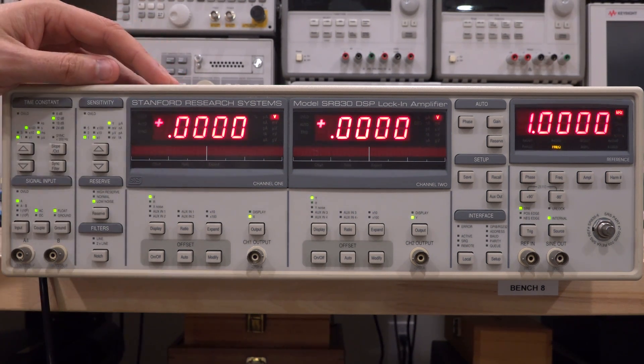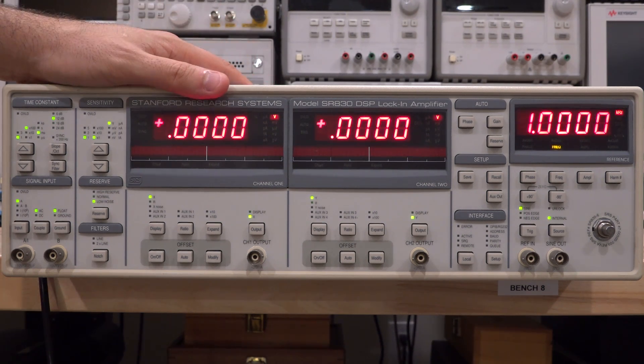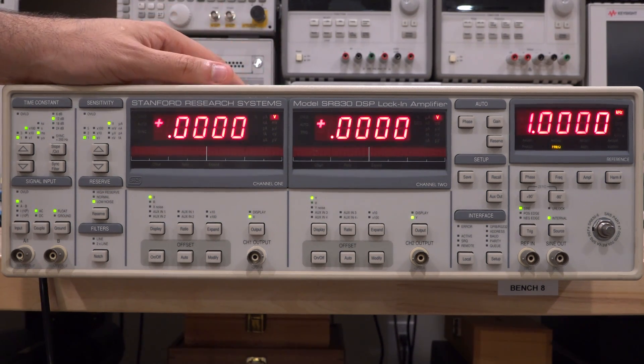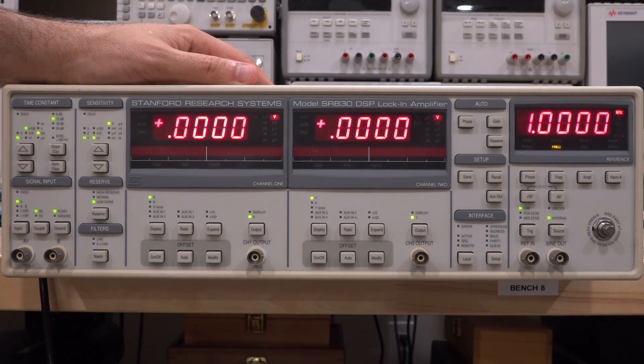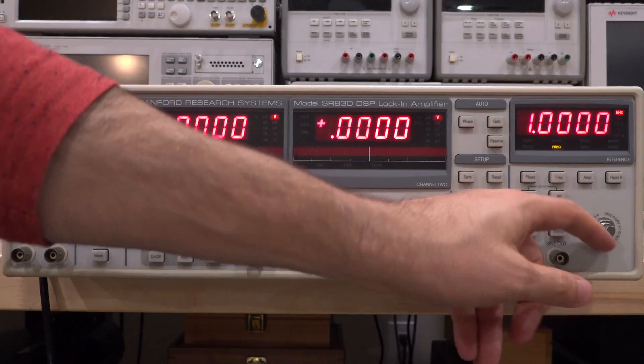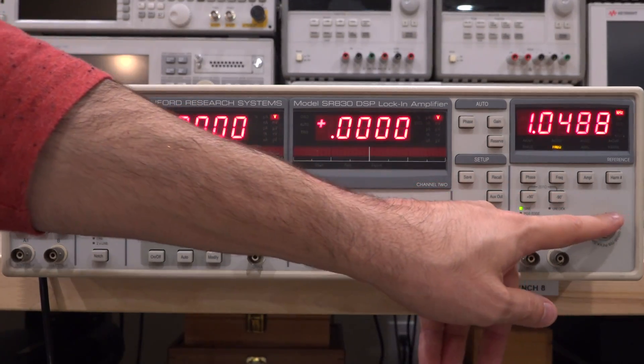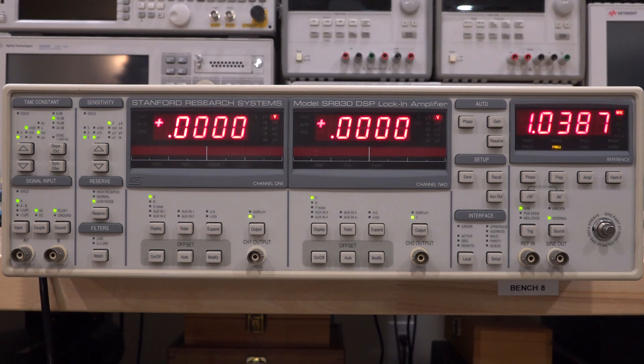Unfortunately with lock-in amplifiers it's hard to know if they're working just by looking at them. You have to set it up in some experiment to make sure they're functional, as they have a lot of gain and there are a lot of things that can go wrong internally. There's also a knob missing so we have to find a replacement. Every time it resets due to the battery failing, it goes back to all default status.